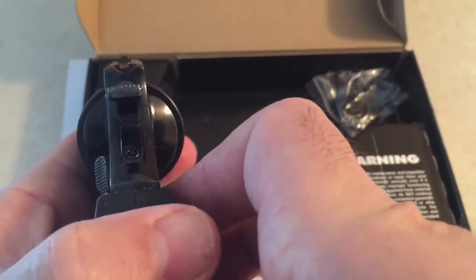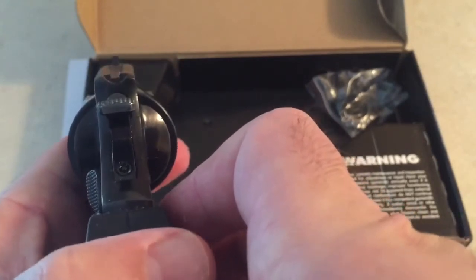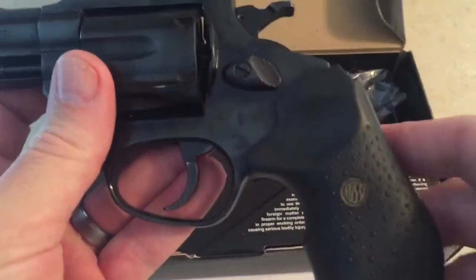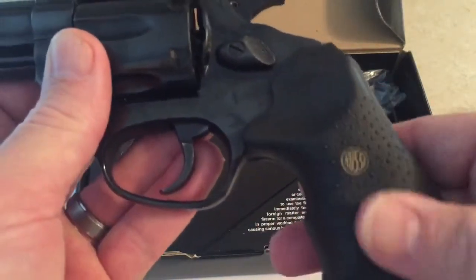The sights on it are kind of crappy, but with a revolver they all shoot high anyway, so you basically use that front post to aim with. It comes with a rubber-type grip, and there's some texture in there, so it's a pretty solid grip.